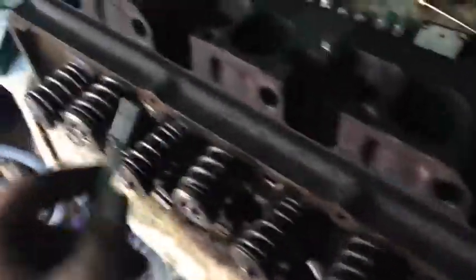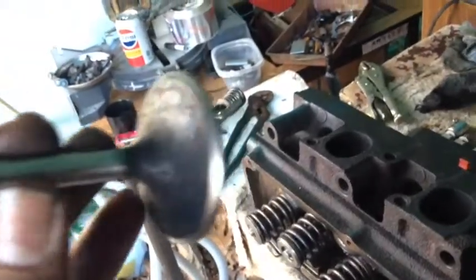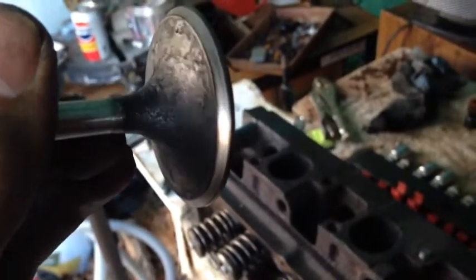I already did all the exhaust valves, so now I'm doing the intake valves. And a little carbon build up, but nice and perfect all the way around. But that's what I expect for a 30 year old truck.